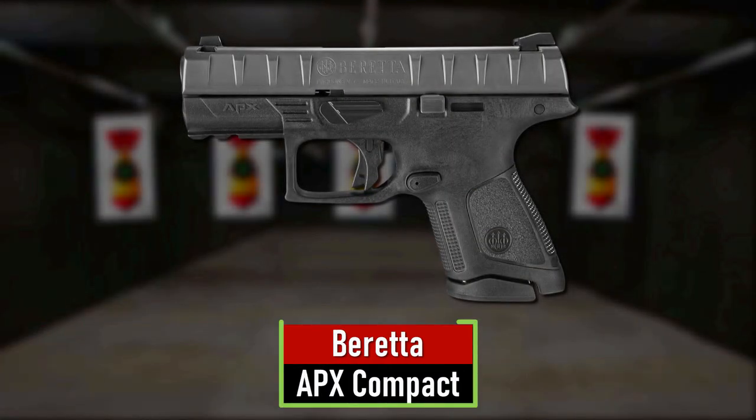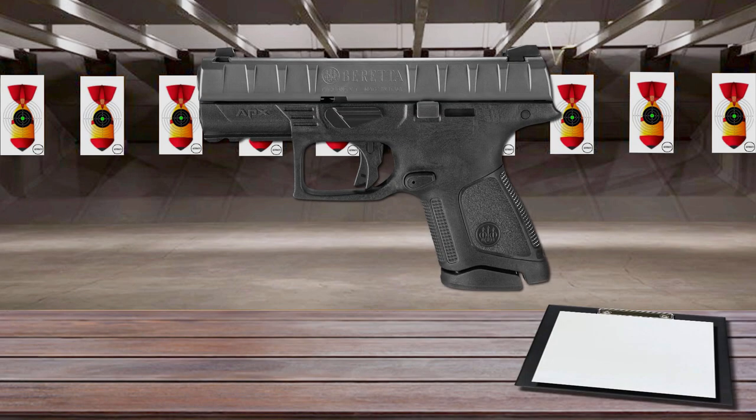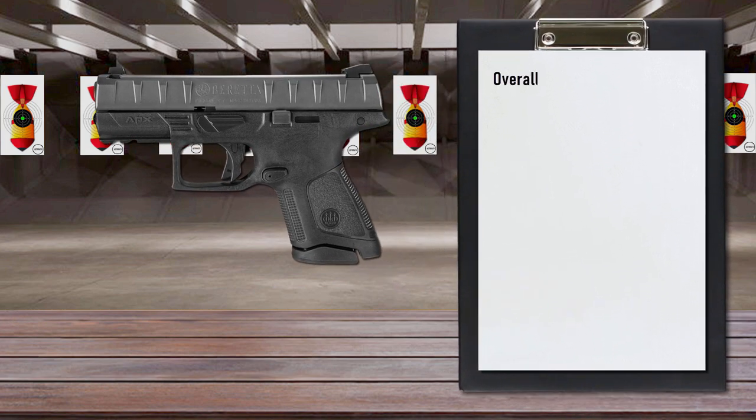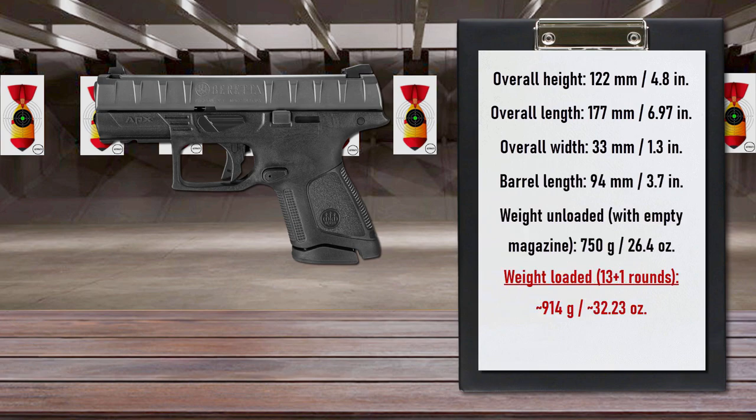Number 7 is the Beretta APX Compact. The APX Compact Pistol extends the proven APX series to a concealed carry-friendly size. It features a 13+1 flush-fit magazine and can accept the full-size APX magazines as well. The distance from the bore axis to the top of the handgrip has been kept to a minimum to enhance accurate fire on quick follow-up shots.